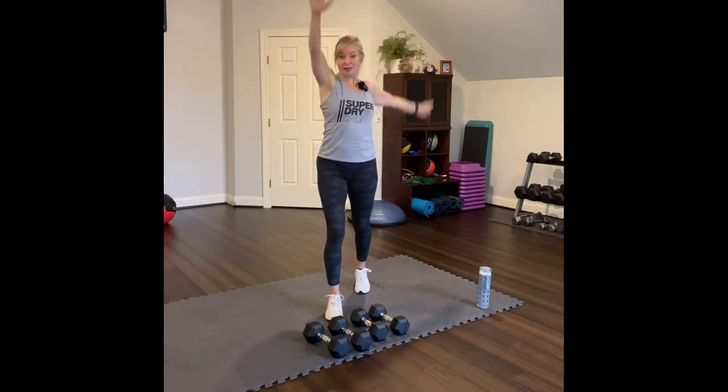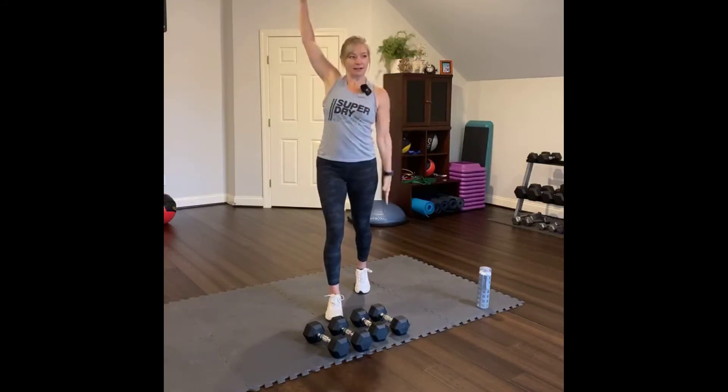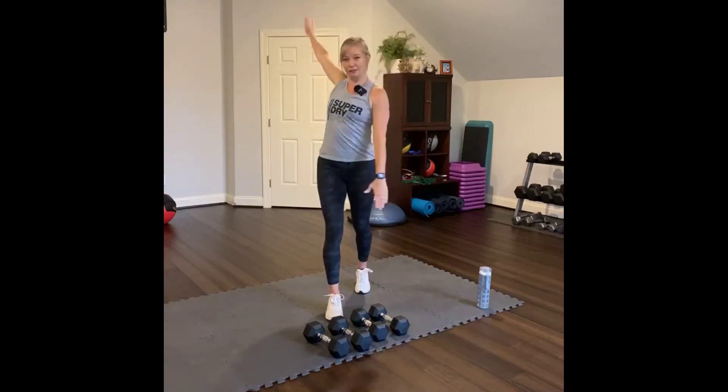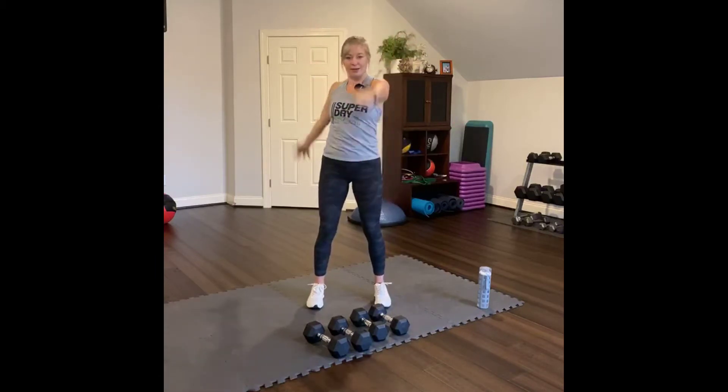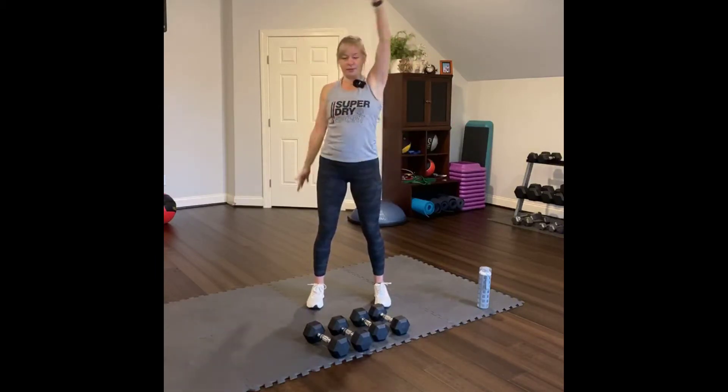Now go the opposite direction, reaching back. Reach back as far as you can — don't just have your arms go through the motion. Really reach back. Reach back. Four, three, two, one.